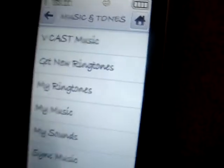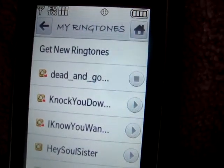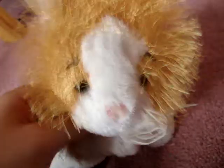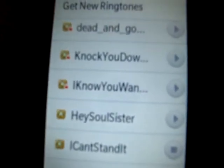I'll let you see my ringtones. These three right here were from when my sister had the phone — I deleted all her other ones. I make my own ringtones, and that's my current ringtone for text messaging and standard calls.